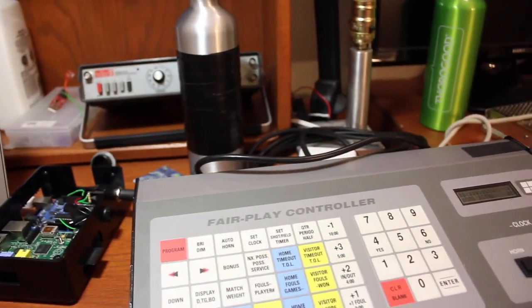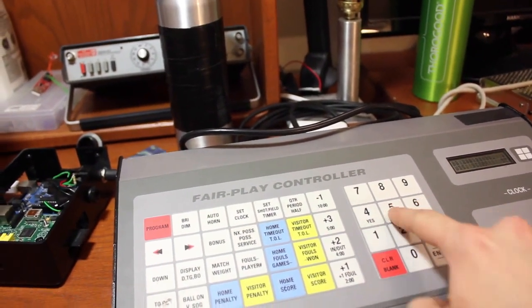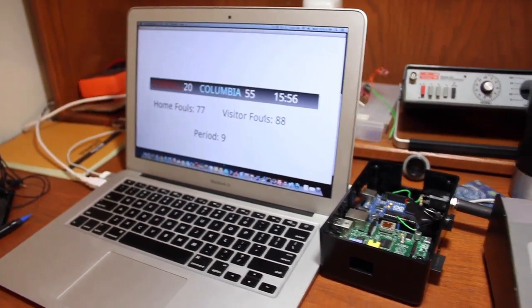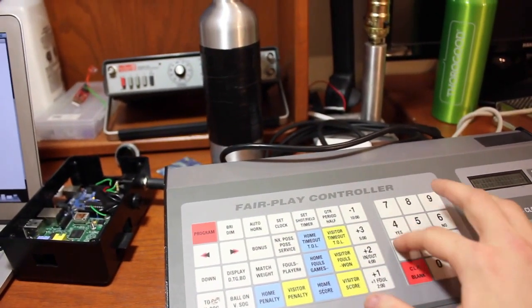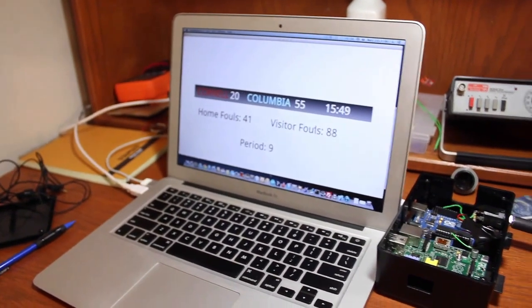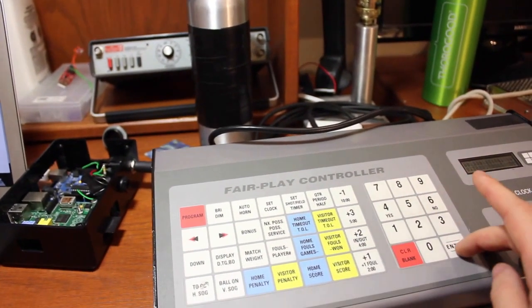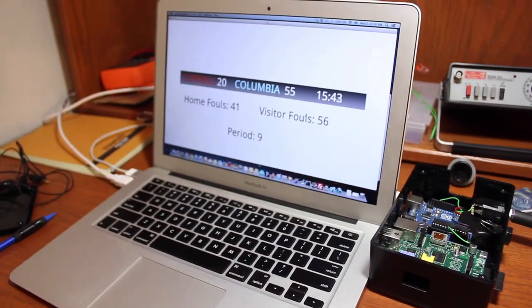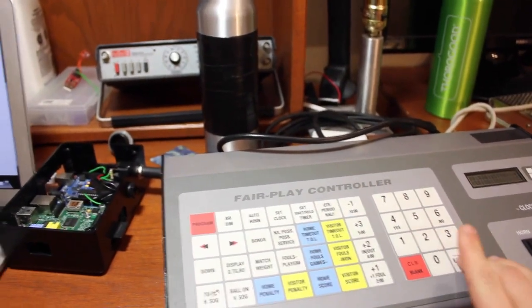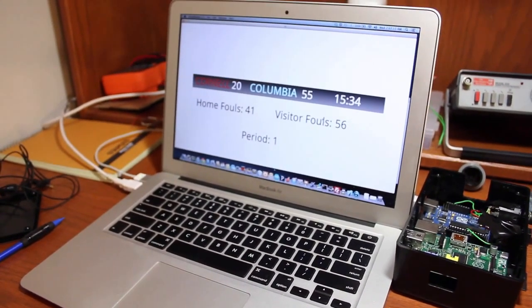If we set the visitor score to 55 — you can automatically see it over there. Let's change the home fouls to 41 — immediately updates. Visitor fouls to 56 — immediately updates. We can change the period to 1 — immediately updates. And of course you can still see the clock just ticking down there.